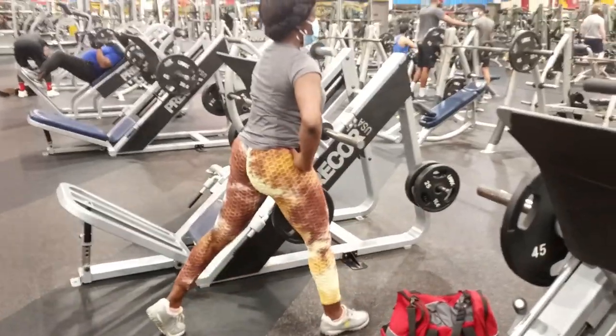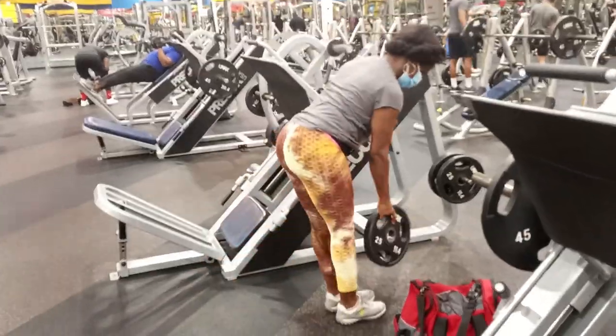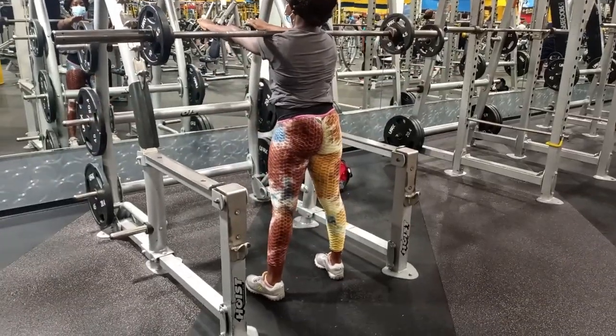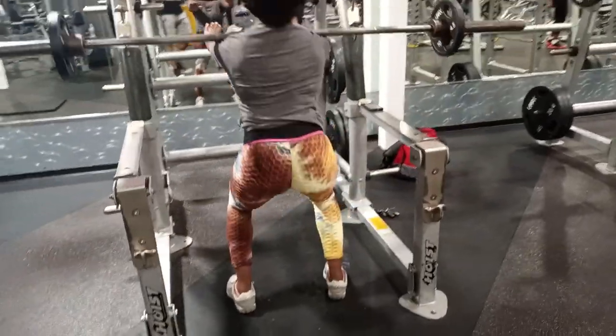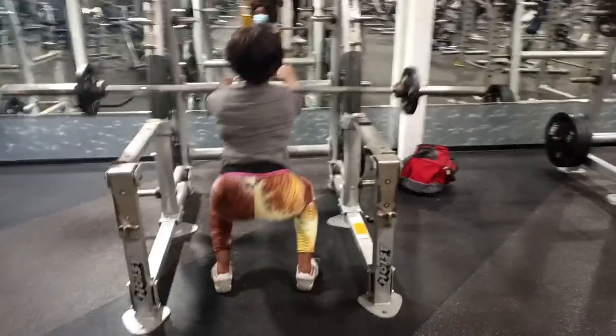That day, I did lots of exercises. I even worked my glutes as well, but I did not include the footage because there wasn't anything spectacular. I just wanted to share with you guys that this was over two years. And it was over spring break, so it was kind of good to get back in the gym and get a workout.